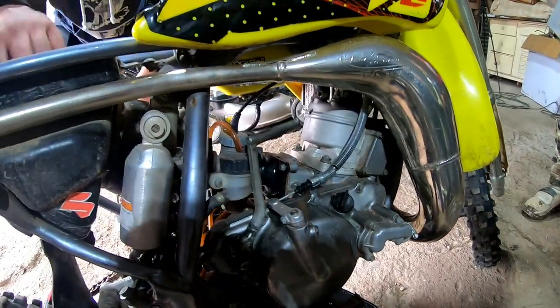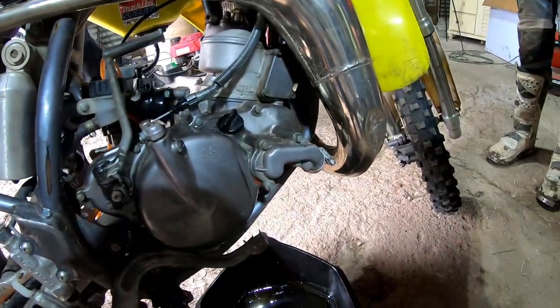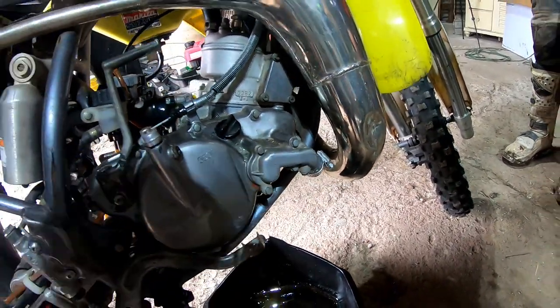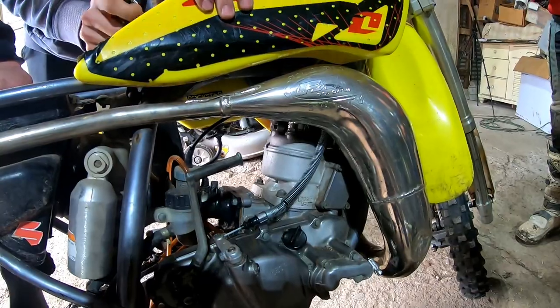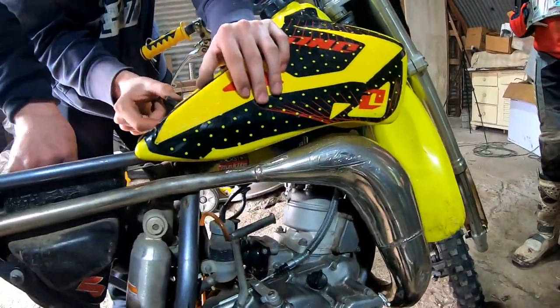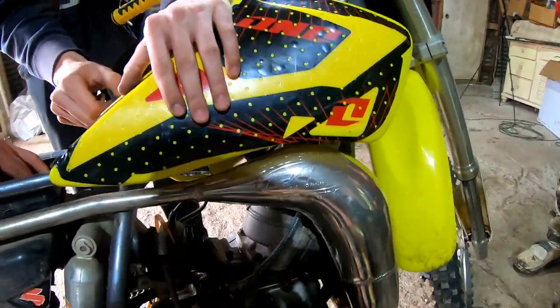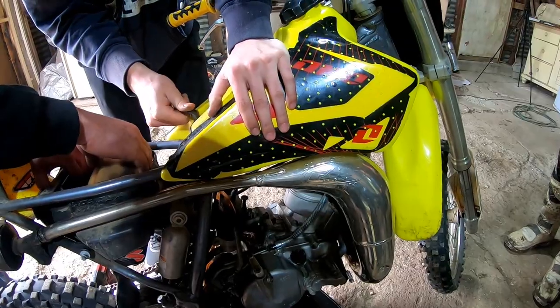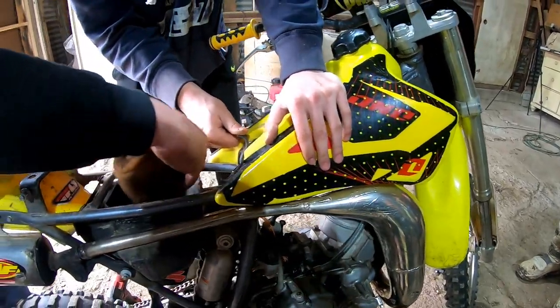Once we get the tank, plastics, and exhaust off, we'll drain the coolant, which we're gonna drain from the lower radiator hose here. Drain that out, and then we'll disconnect the upper hose which is on top of the head after we get in there. You don't have to remove the tank if you're doing a top end, but it's just gonna be easier to see everything that way. Then we can see if we have any issues underneath, like if the cable is getting chafed or something.